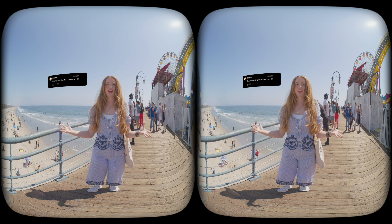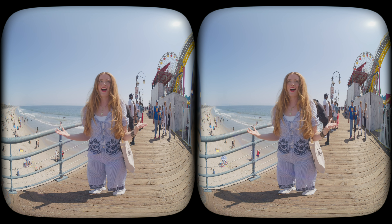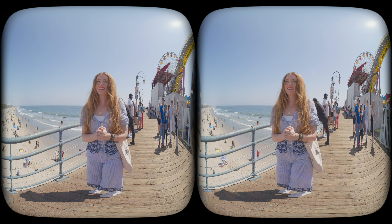But is it worth $30,000 just to get that clarity? Comment and let us know what you think.